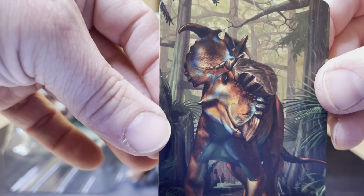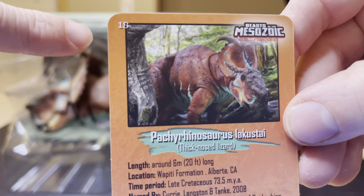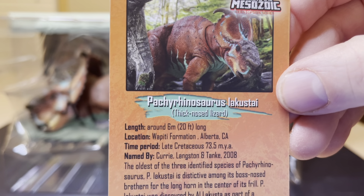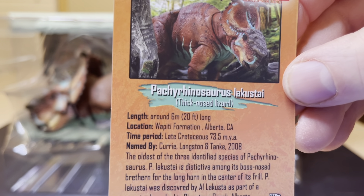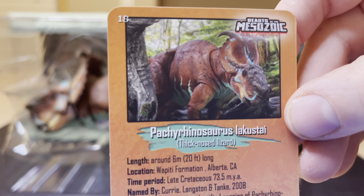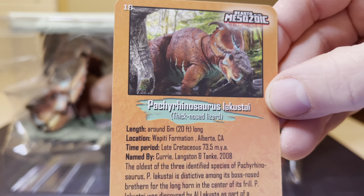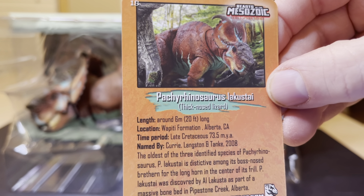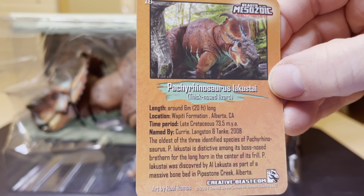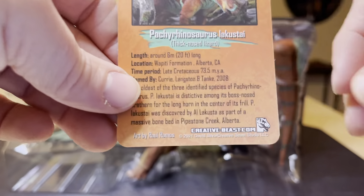These beautiful plants all around it and trees — so bold. I love those colors. On the back, number 18 of course. Beast of the Mesozoic Ceratopsin Series, Pachyrhinosaurus Lacustae — thick-nosed lizard. It tells about how long this creature was, the location of where it was found, the time period, and who it was named by. The art is by Roel Ramos, and creativebees.com.